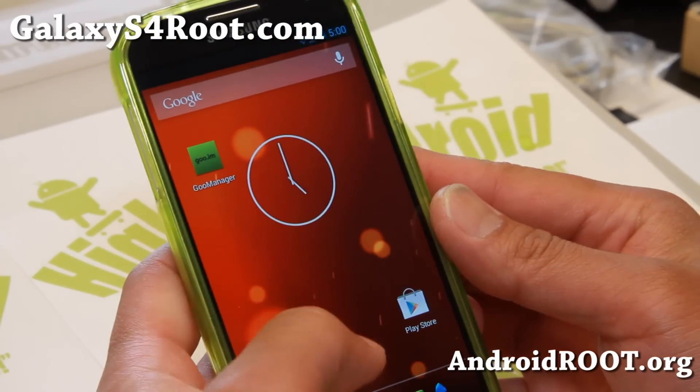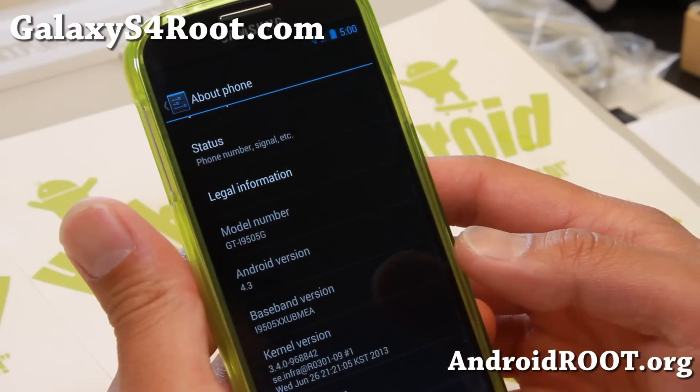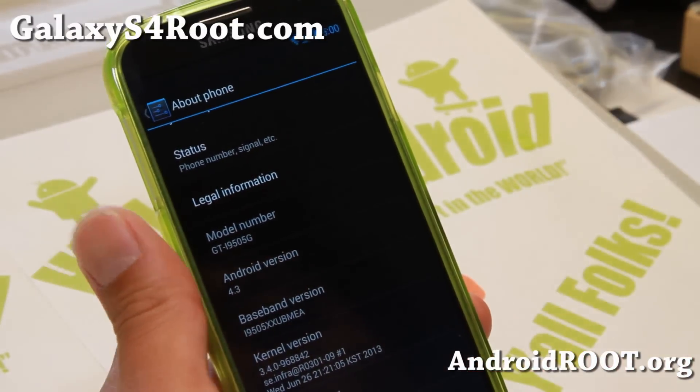Hi folks, Max from GalaxyS4Root.com. For those of you running the Google Edition, Play Edition, Android 4.3, let me show you how to root it.